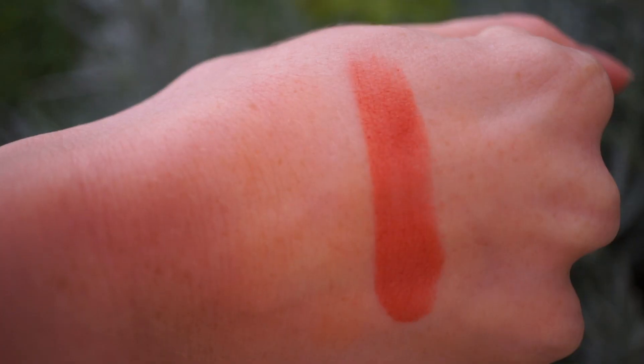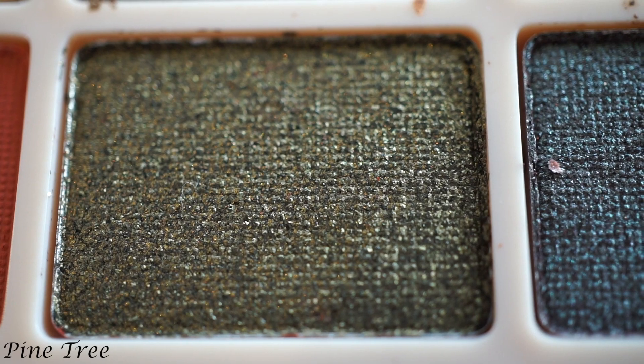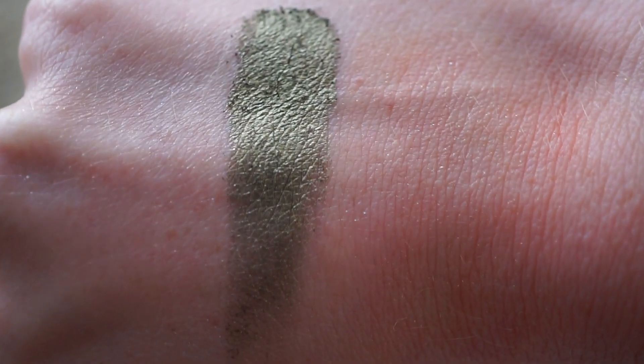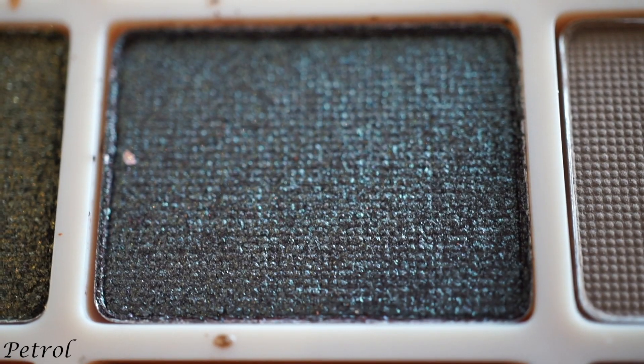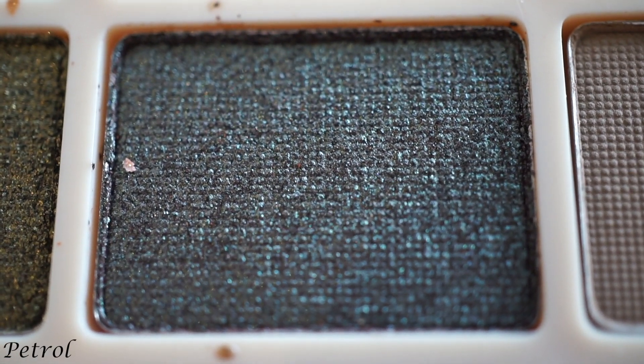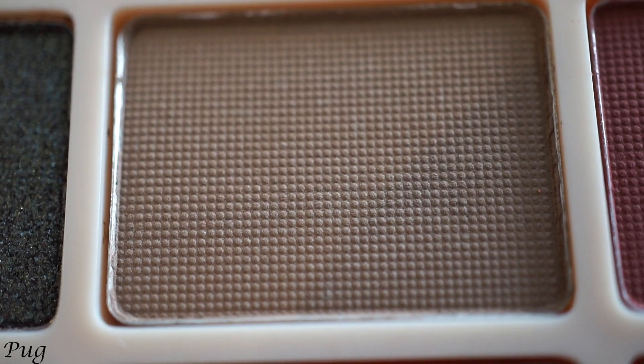Even if you don't watch her videos or don't know who she is — if you're just looking for a good eyeshadow palette, this is your best one. If you haven't tried any Makeup Revolution, I just can't say bad things about it, other than obviously the formula, which I've already addressed. In terms of budget, that was out of her control. You can tell she's put time into this; she hasn't just put her name on a product and I really hope she has more products, because this is amazing.